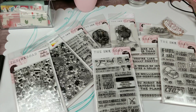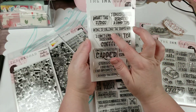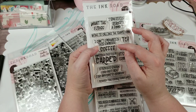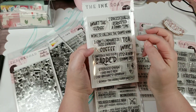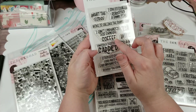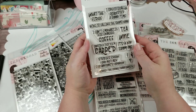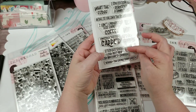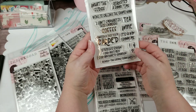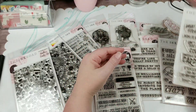And then this one includes: 'What the fudge,' 'I specifically requested a good time,' 'Wine is calling the shots now,' 'I can't emphasize this enough,' 'Coffee,' 'Tea,' 'Wine,' 'Consider this DM card paid' — I love that one so much — 'It's a no from me,' 'Studies show I did not ask for anybody's opinion,' and 'Behold the living train wreck.' Love this set. Absolutely love this set.